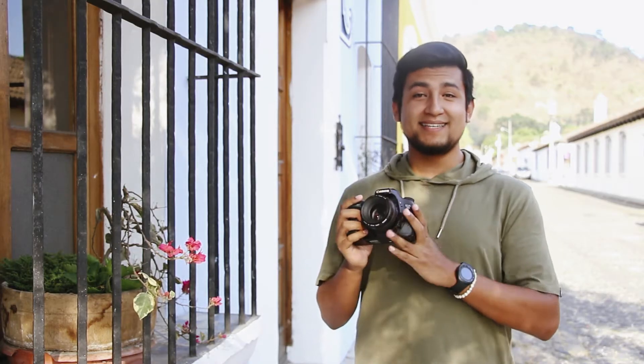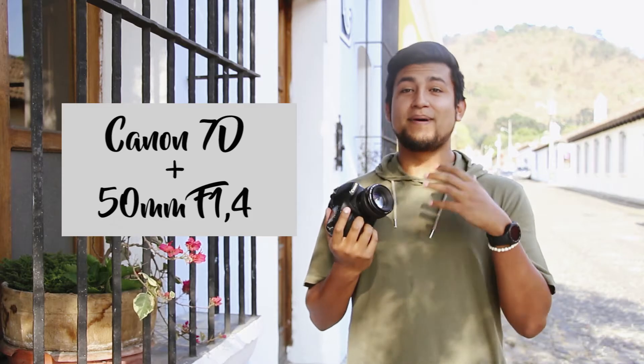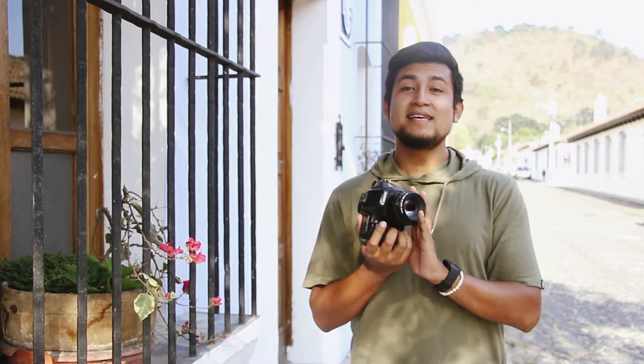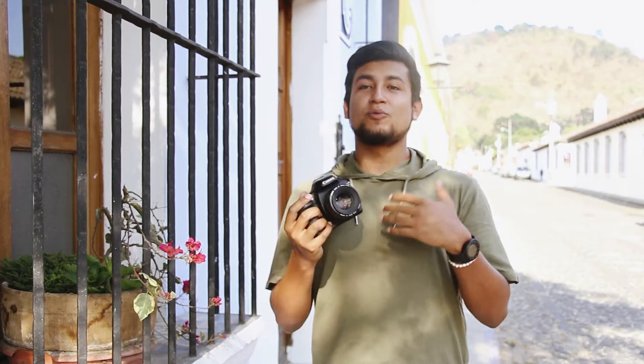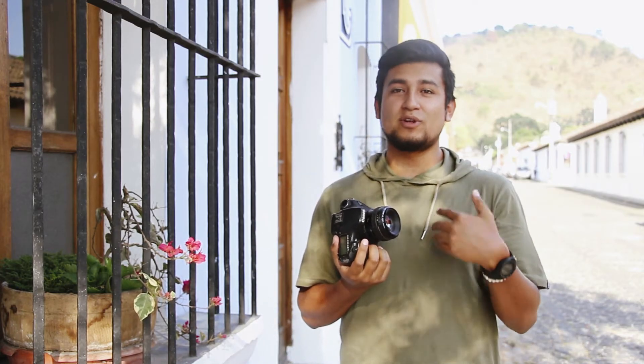Para este video vamos a utilizar mi cámara 7D y un lente 50mm 1.4 que nos da muy buena luminosidad para hacer las fotografías y un muy buen desenfoque. Vamos a empezar con esto, y los primeros tips los voy a dar en base a lo que yo he vivido en mi experiencia haciendo fotografía de posesión con modelos o con alguna persona.